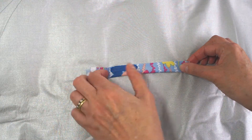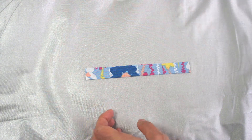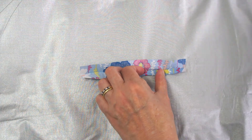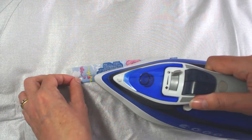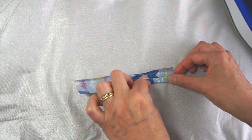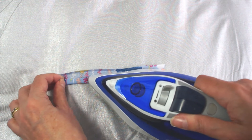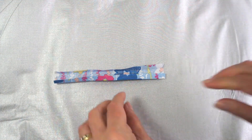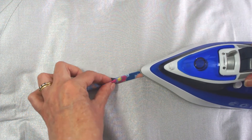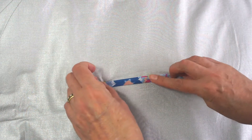Now take your strap piece and fold it in half lengthways and press to get a nice firm fold. Open it back up and then fold one edge towards the centre and press it — you're basically splitting your strap piece into quarters, four equal lengths. Then fold those two edges in and fold along the central fold, pressing again to hold it all in place. This forms your strap so you don't want any raw edges.